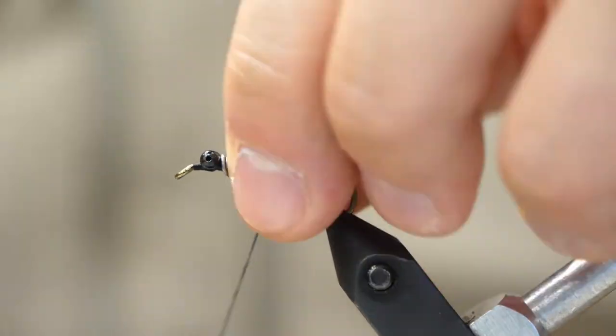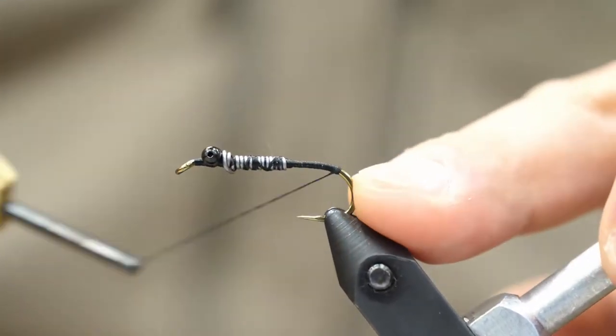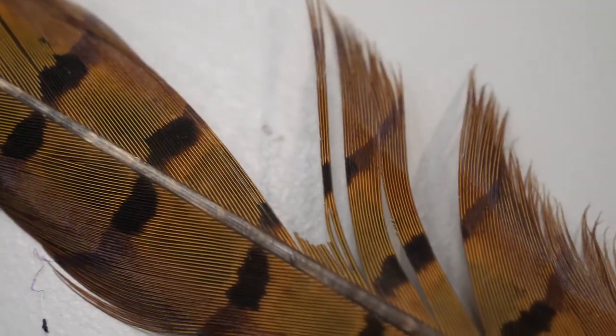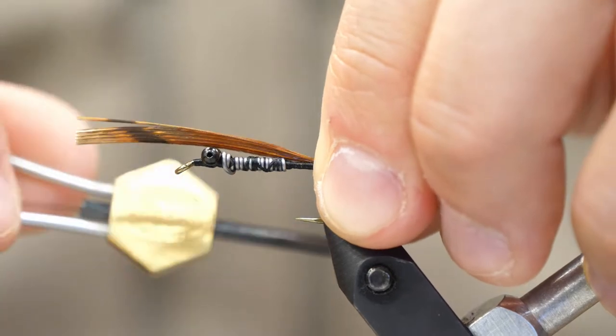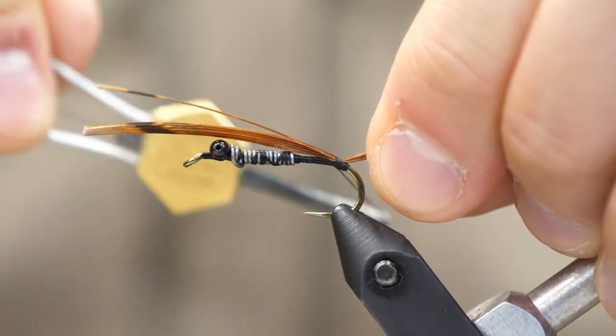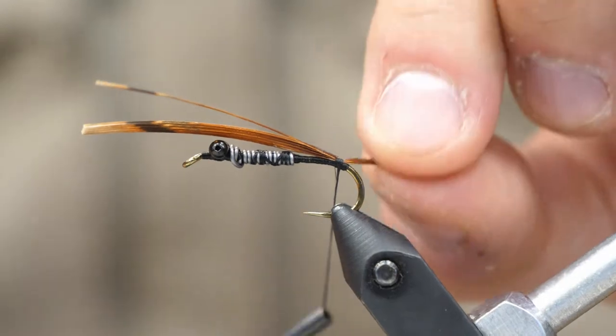I don't bother to glue it or anything like that, and then advance the thread down to the bend of the hook. Now we're going to use natural pheasant tail fibers, and I just like to tie the tip straight out about the same distance from where I'm tying it to the distance to the bead chain eyes, for example.